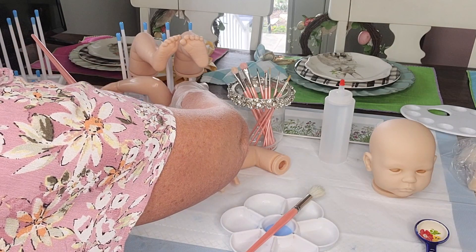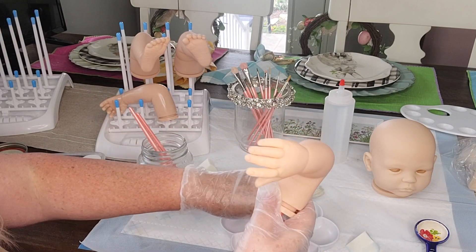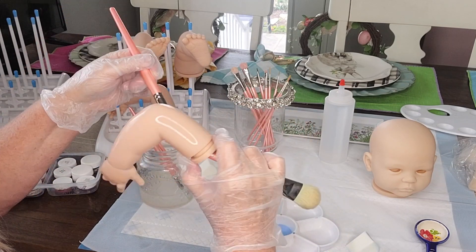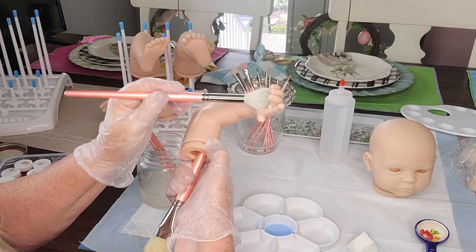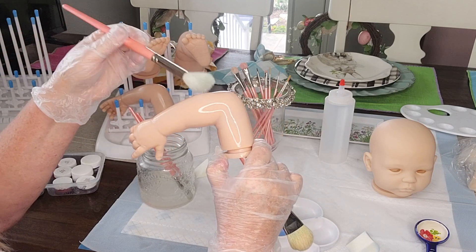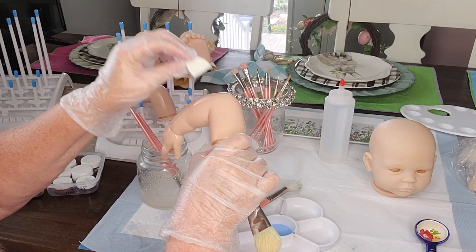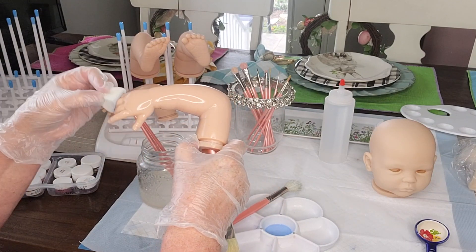We're going to be painting this kit again and just give her a light little sprinkling of hair, and not so much thick hair. Just continue to add your paint to your baby's vinyl and then pounce off with your cosmetic wedge. I'll link in the description box below the paint colors that I used for this tutorial, and also the supplies that you will need will also be linked in the description box below.